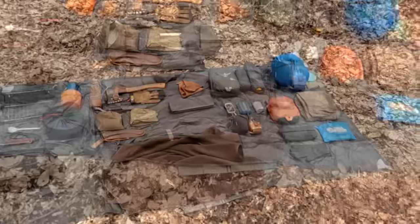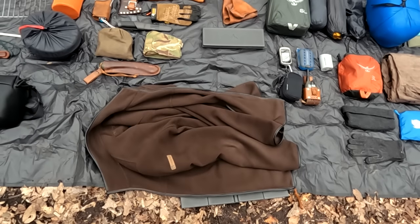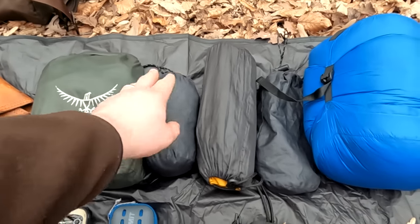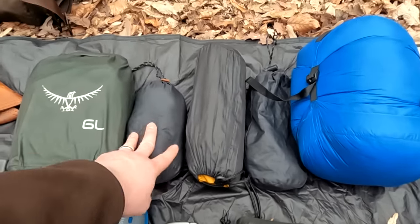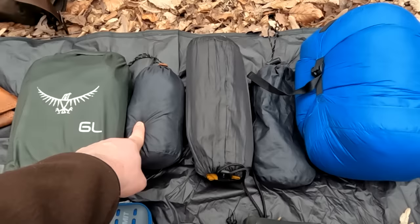Starting off with this really thick fleece layer that I would usually have on me as a jacket — right now it's just sitting here but that would normally be on my person. What I have is my 3x3 tarp and next to it a bivy sack. I'm usually going to have this with me, but during winter conditions or when it's cold and wet I would definitely have it along. Next to it is a sleeping pad.